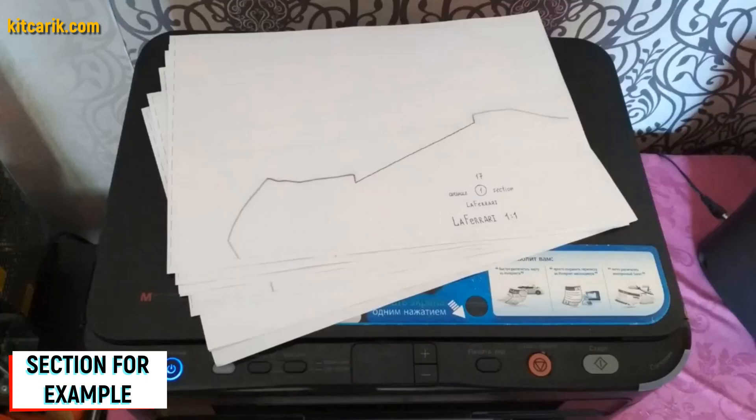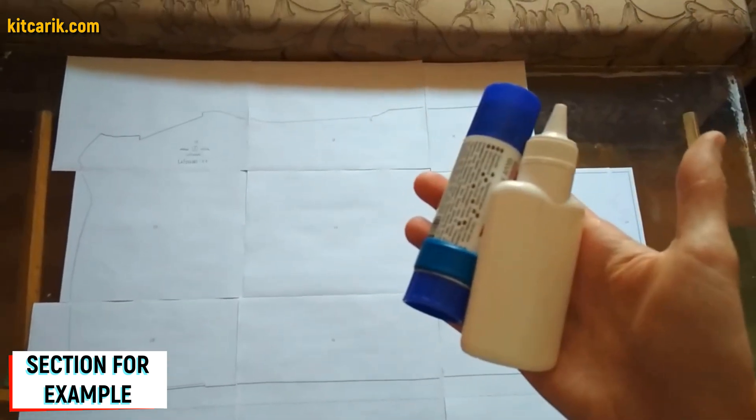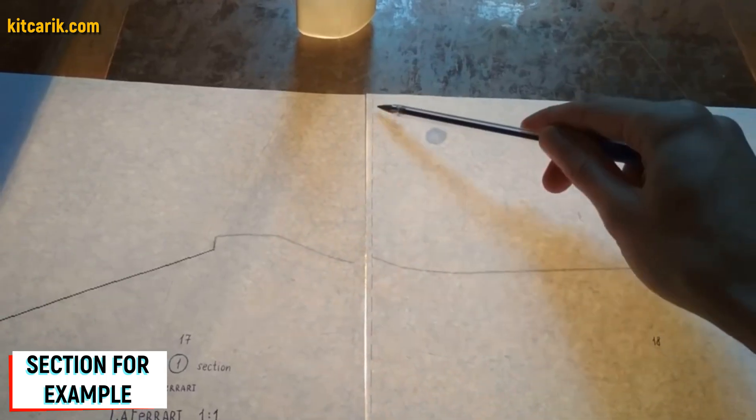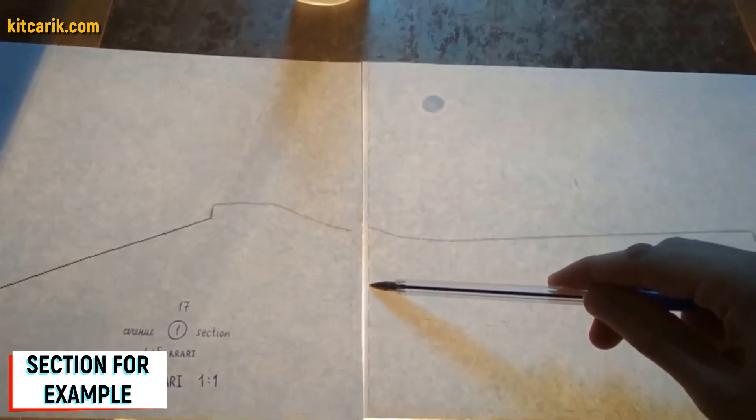Paper sheets are printed. Now they need to be glued together to create a larger section. For this we use stationary glue — we take the glue and apply it on a dashed line. The dotted lines are made specifically for orientation when gluing.